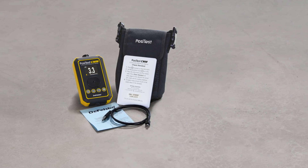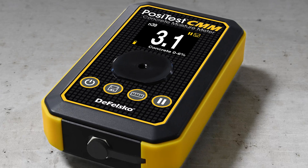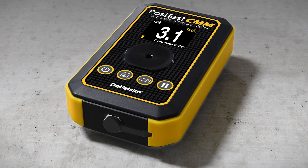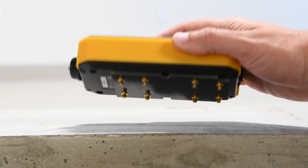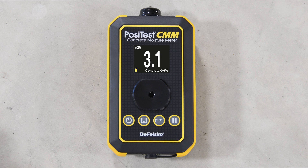As an instant, non-invasive test, the Positest CMM non-destructive concrete moisture meter is the simple, durable, and accurate way to measure concrete moisture. The simple, four-button interface makes taking and managing measurements quick and easy.